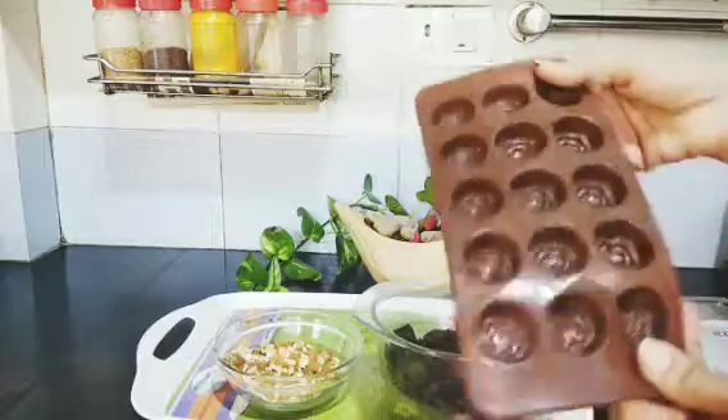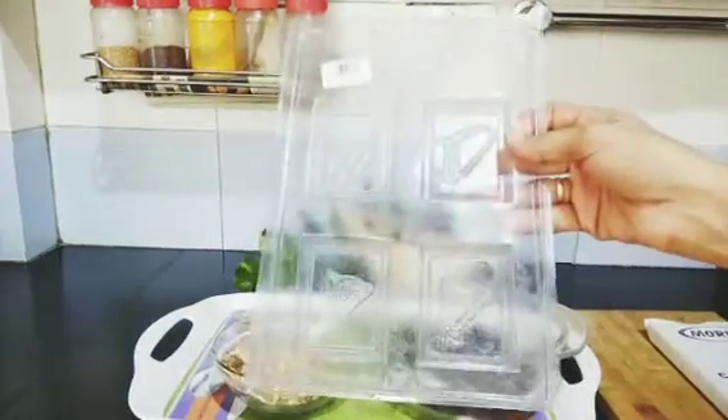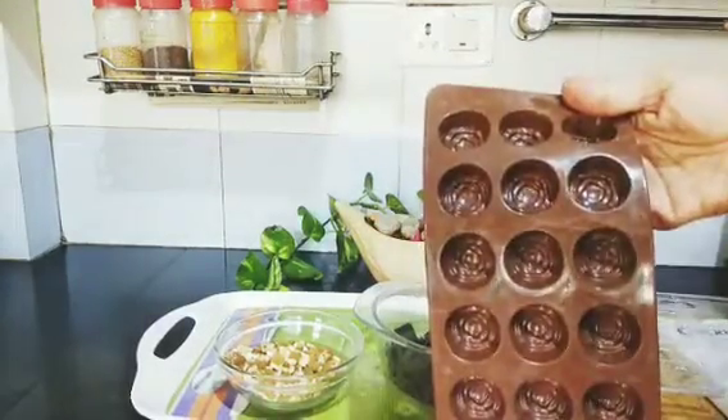I have taken roasted cashew, almonds, and raisins. This is a silicon mold. Plastic mold is also available, but silicon is easy to use.